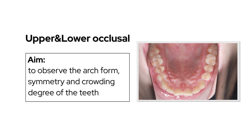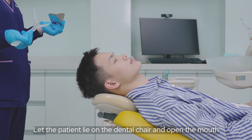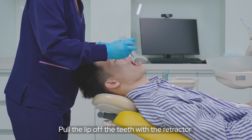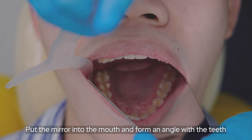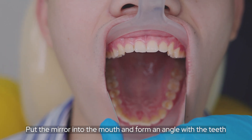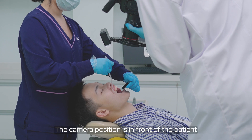For the upper and lower occlusal view, observe the arch form, symmetry, and crowding degree of the teeth. Let the patient lie on the dental chair and open the mouth. Pull the lips off the teeth with the retractor. Put the mirror into the mouth and form an angle with the teeth. The camera position is in front of the patient.